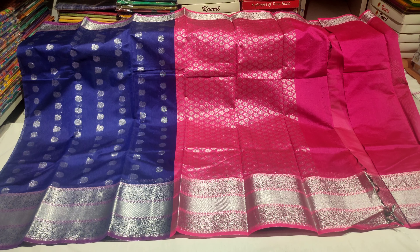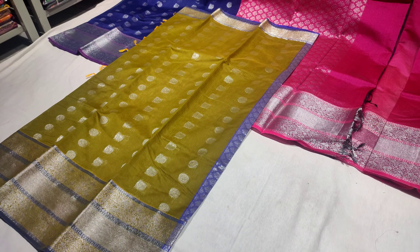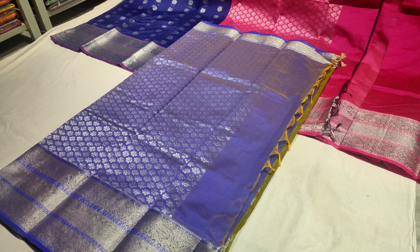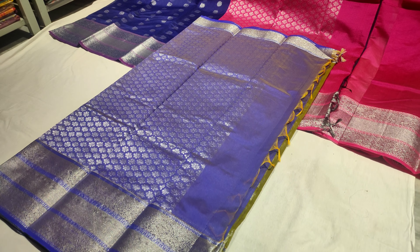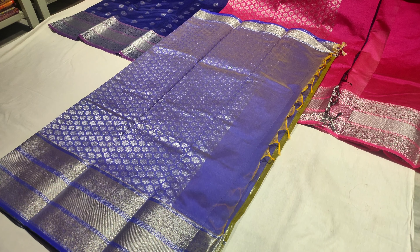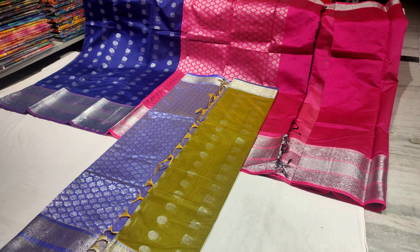This saree color is pesar green with a cross color violet combination. The pallu and blouse are contrasting, and the saree pattern remains the same throughout — with two types of booties, double border, contrasting pallu, and contrasting blouse.